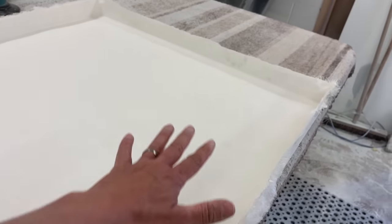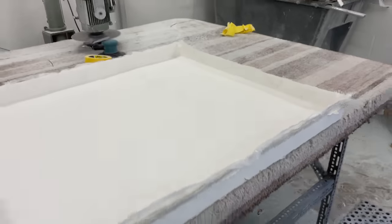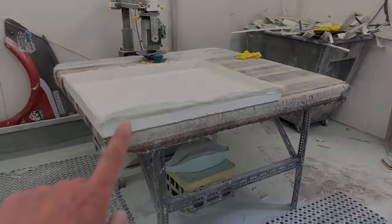It's going to get DA'd inside here and then this is going to get spray gel coated or flow coated. That will give us a nice waterproof finish, and we'll probably get that back hopefully next week.